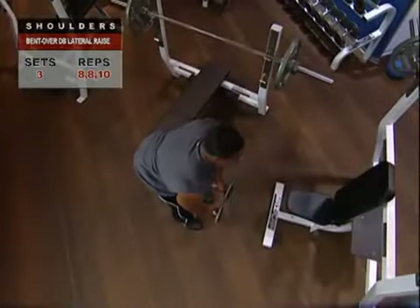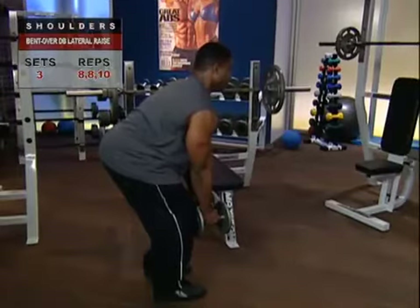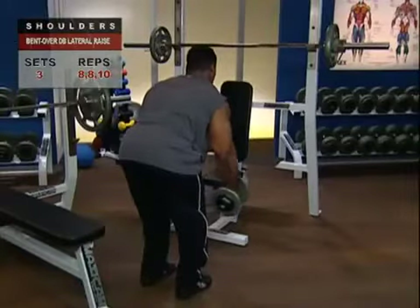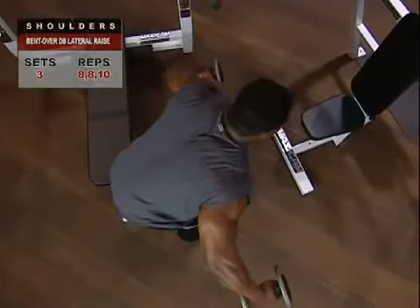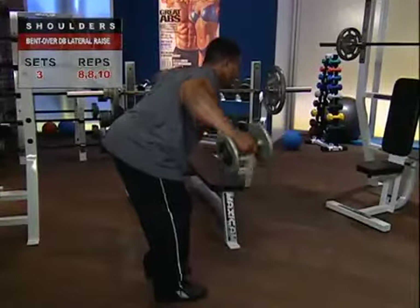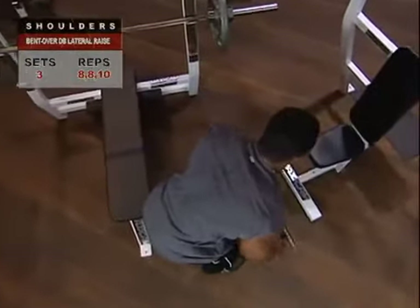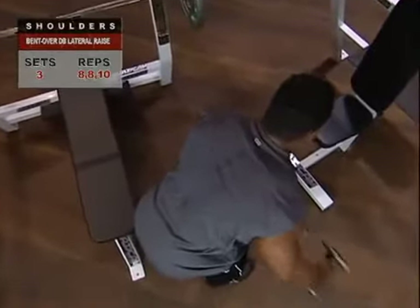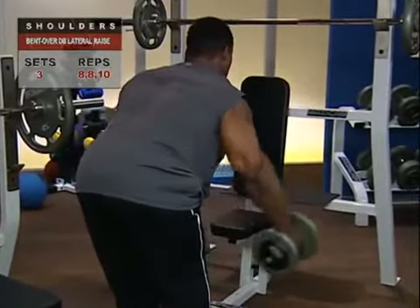Once in a stable position with your arms hanging down perpendicular to your torso, inhale, hold your breath, and raise your straight arms out to each side and upward as high as possible. Exhale as you return your arms to the initial position, pause for a moment, then repeat for reps. Keep your arms in line with your shoulders — that's perfect. You can maintain a slight bend in your elbows as long as your upper arms stay in line with your shoulders.